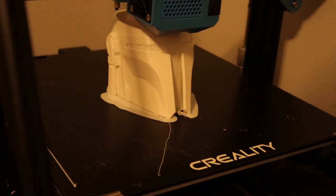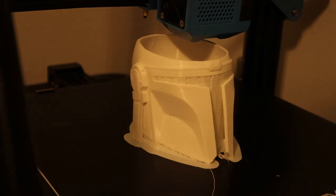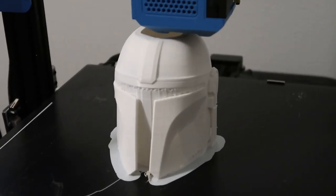About a week ago I was watching one of my favorite morning sports shows, which is Off The Bench in Baton Rouge, and on their desk they had an LSU themed Mandalorian helmet. I thought to myself I'd really like one of those.